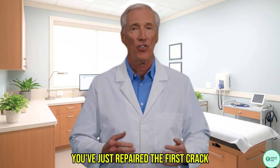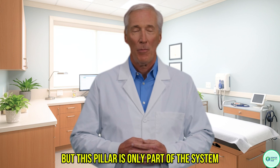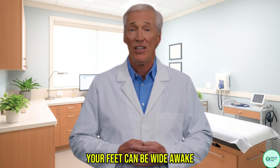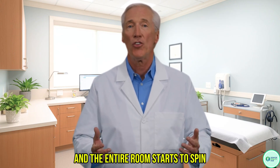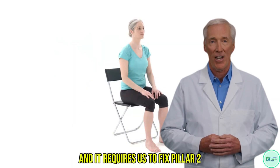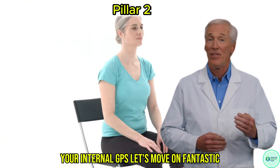You have woken up Pillar 1. But this pillar is only part of the system. Your feet can be wide awake, but what happens when you turn your head quickly and the entire room starts to spin? That's a different problem, and it requires us to fix Pillar 2 — your internal GPS. Let's move on.